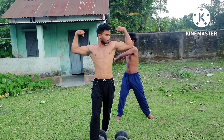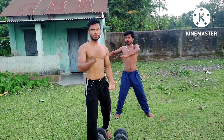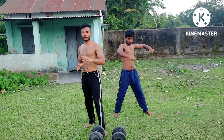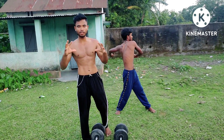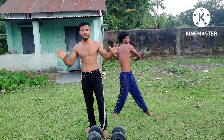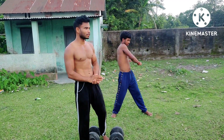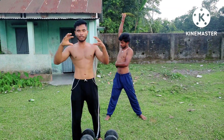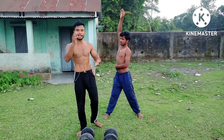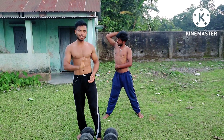Hello guys and welcome back to my channel. Bangla Body Fitness. I'm going to take a look at the biceps and the body. There are a few ways to stress the body.